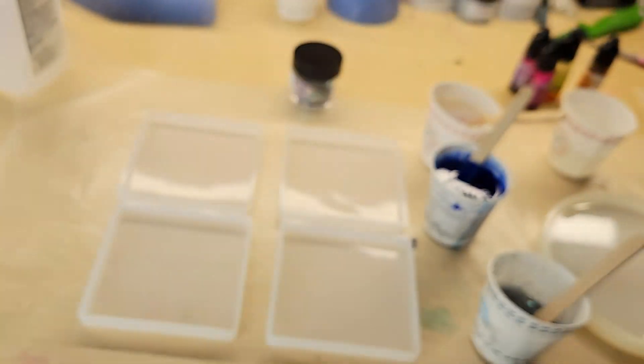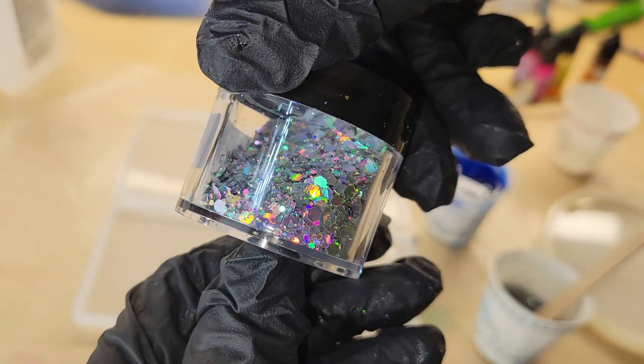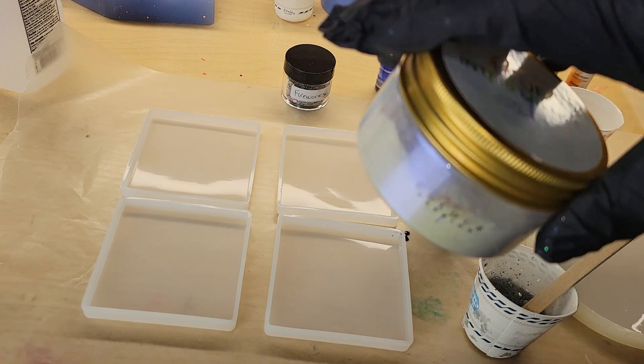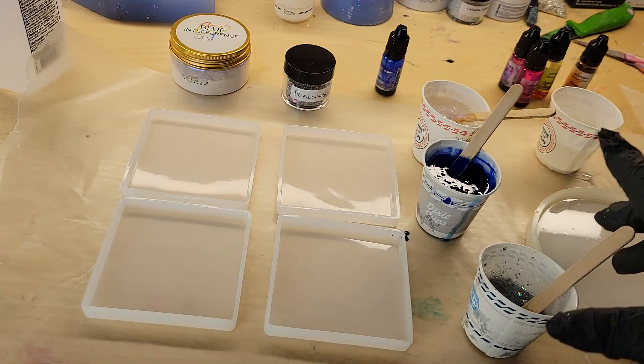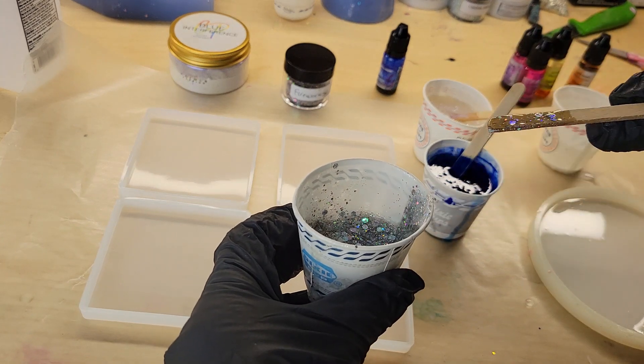Hi everyone, it's Tish with Naptime Creations. Welcome back to my channel, or welcome if you're new — don't forget to subscribe, it's free and it'll help me out a lot. Today we're going to be making some Milky Way resin coasters in a darker blue color combination, so let's jump in and get started.